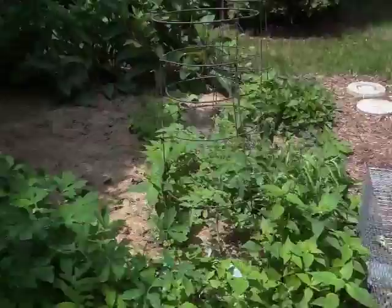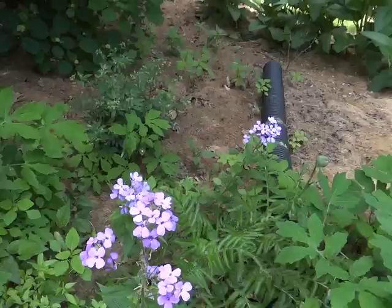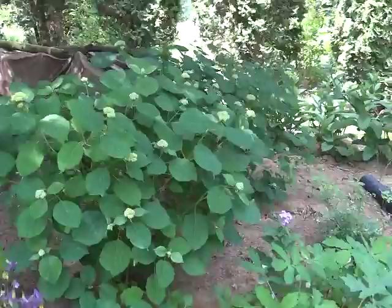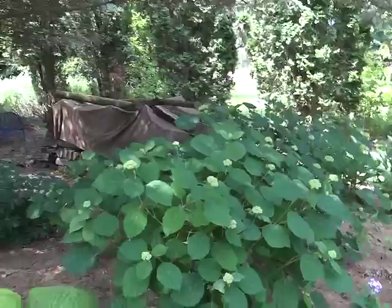Dame's rocket — some people say invasive, but it's a perennial in Wisconsin. Annabelles are doing pretty good; they're going to be hiding that yucky wood pile.